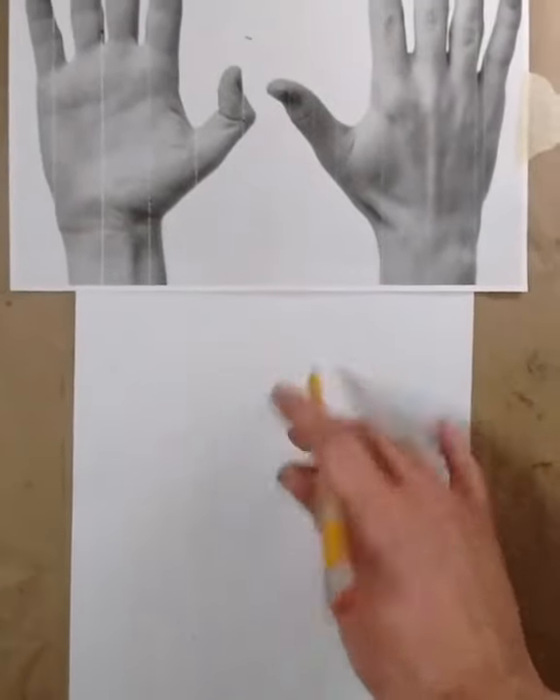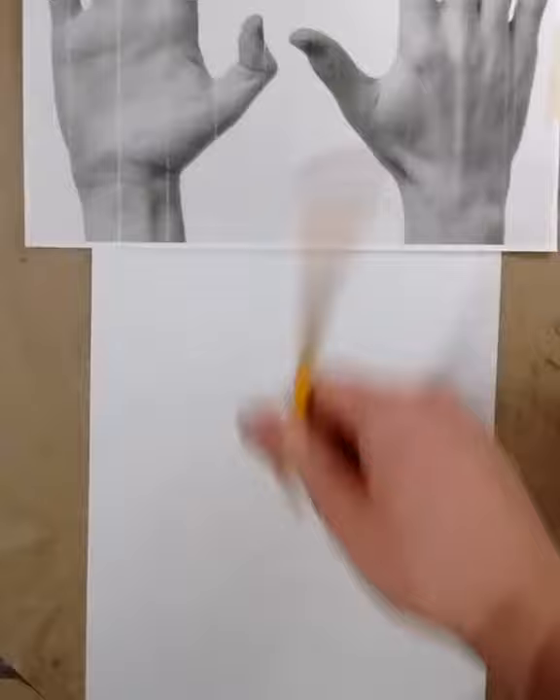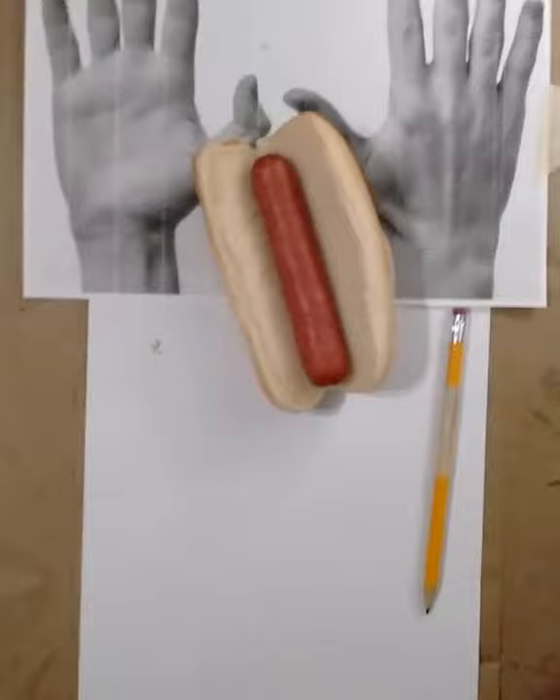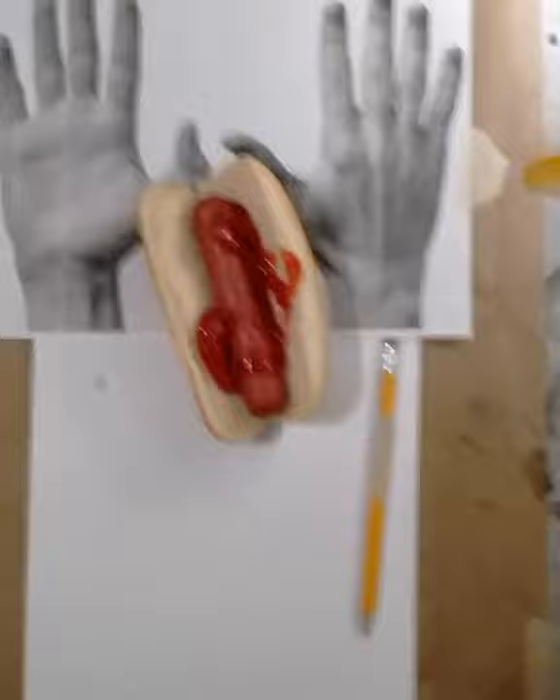I'm going to show you a quick and easy method for drawing hands. I learned this a while ago. One of the most important things about drawing hands is just don't overthink it. Get into a routine where you're just getting some good hand-eye coordination down, and that's pretty much what it's all about. It's just getting more comfortable with it, and obviously the more you do it, the easier it gets.